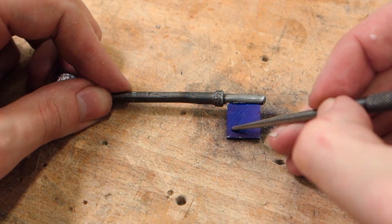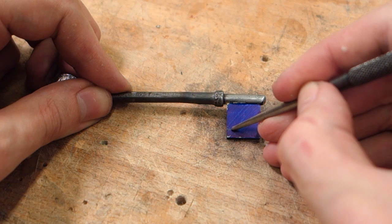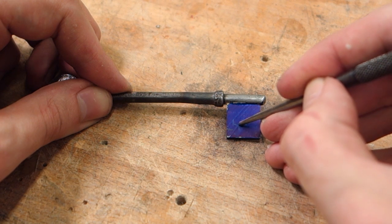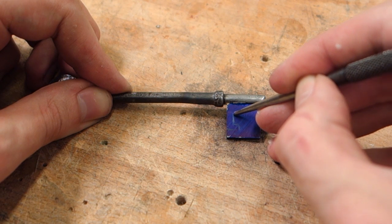You essentially want something which will hook under the cap, while also providing leverage to pop the cap off, and of course still looking pleasant. I tried to keep mine as close to looking like a real key as I possibly could, but really the only limit here is your imagination.